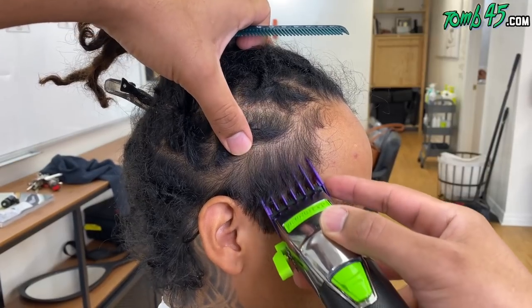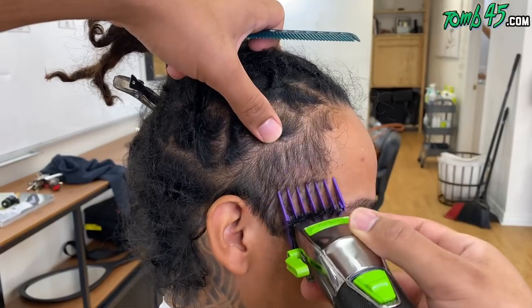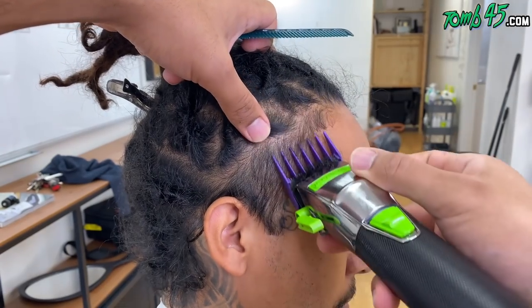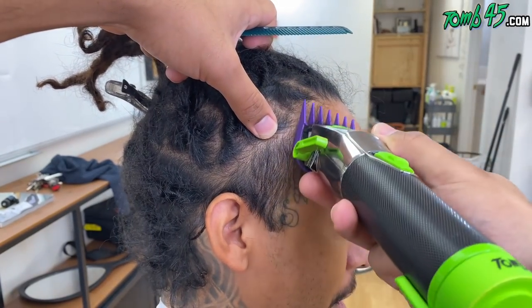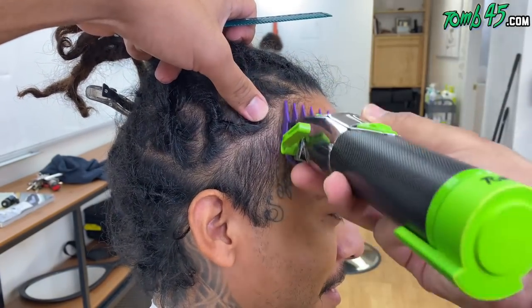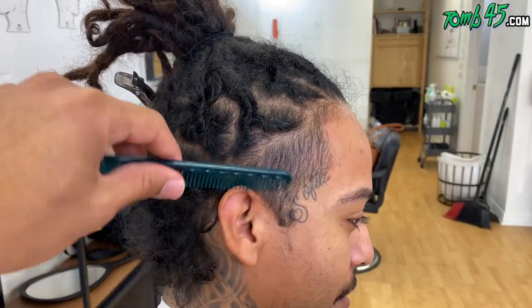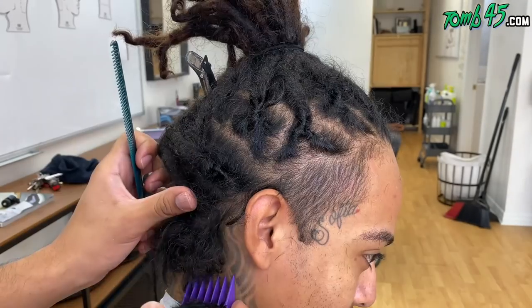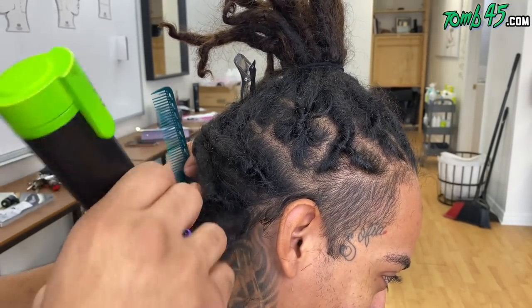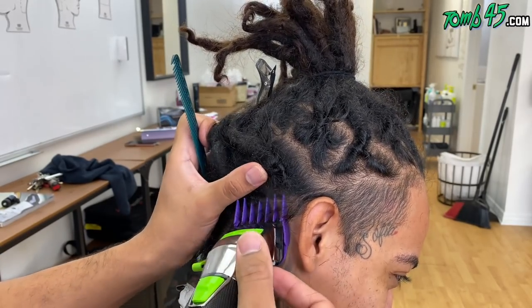What's good YouTube, back with another tutorial — this one's a high taper into dreads. This particular client is a barber, he's in Tampa, he knows a couple barbers that work at Headlines. He watches the channel, he wanted a high taper. We're doing a high taper into the dreads. I'm doing a number two, trying to keep it dark to give myself the opportunity to create the best gradients possible. I'm going with the grain first in the back, then against the grain.